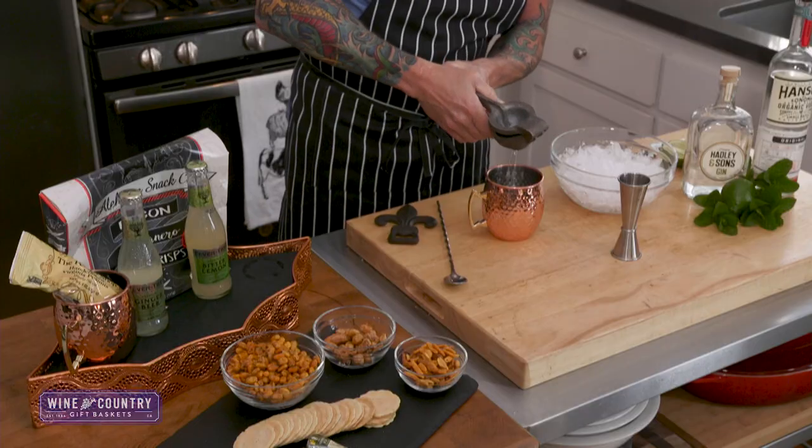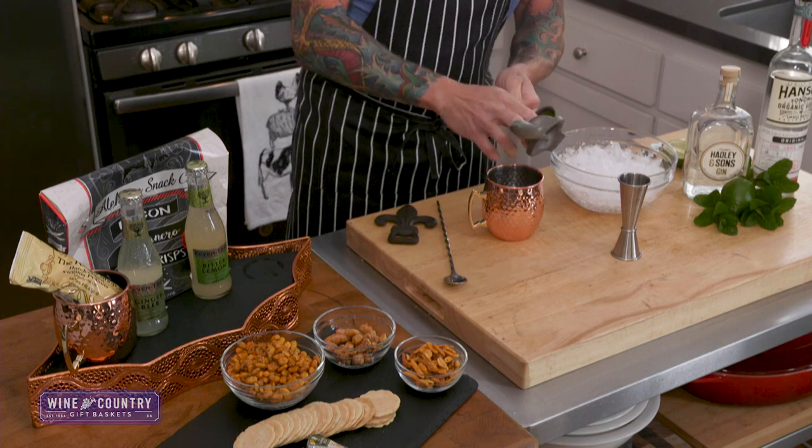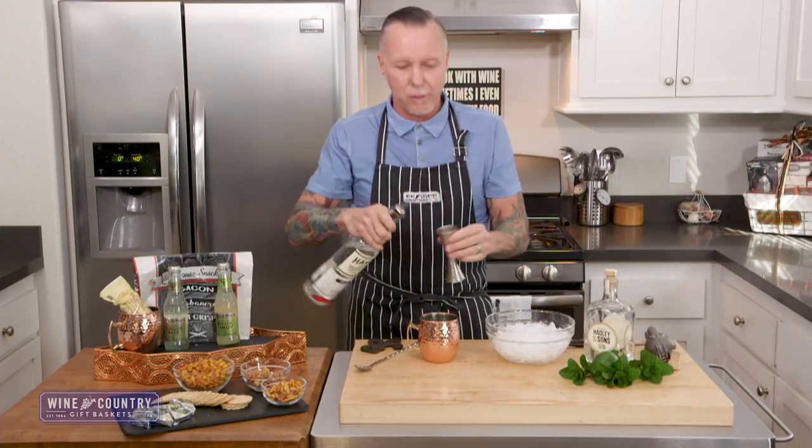We'll start off with the juice of a half a lime. Go ahead and drop the lime peel in there after. Then we're going to hit it with two ounces of vodka.